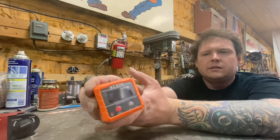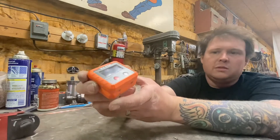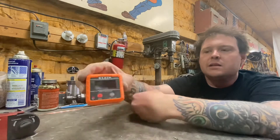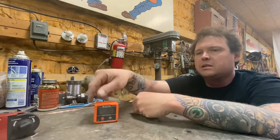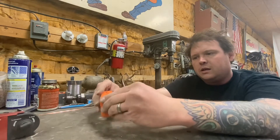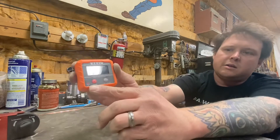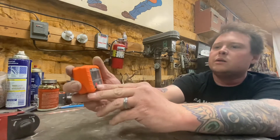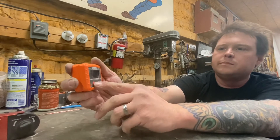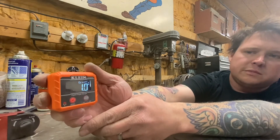Come here little guy — this dude right here. This is made by Klein. See it up there? Orange — that's cool, right? Can't lose it. It has a magnetic base. Only one side is magnetic, not the rest of them, and it even tells you which side's magnetic, so that's cool.